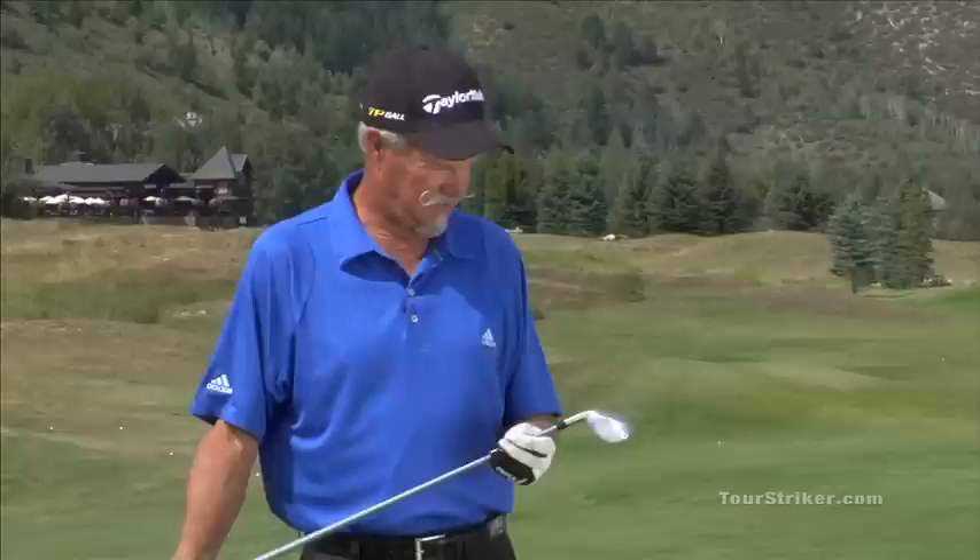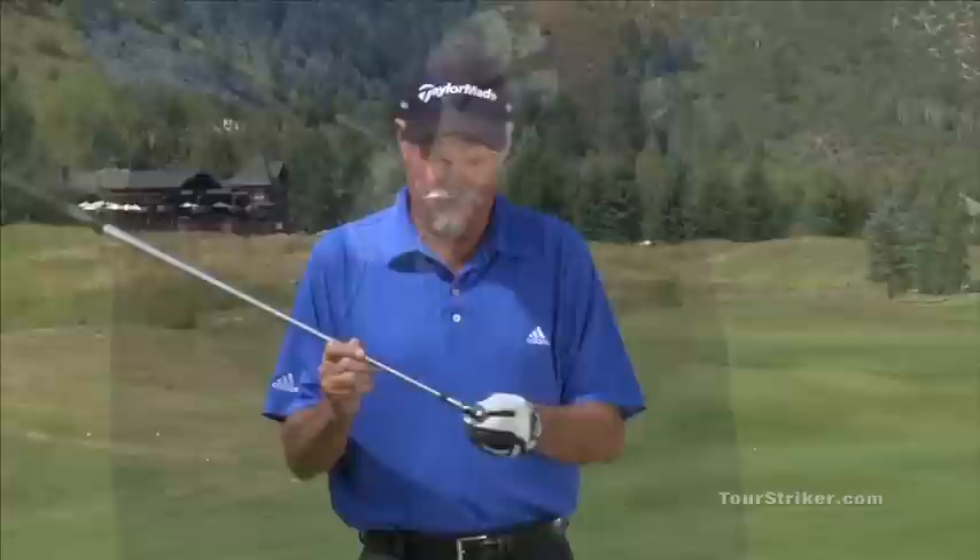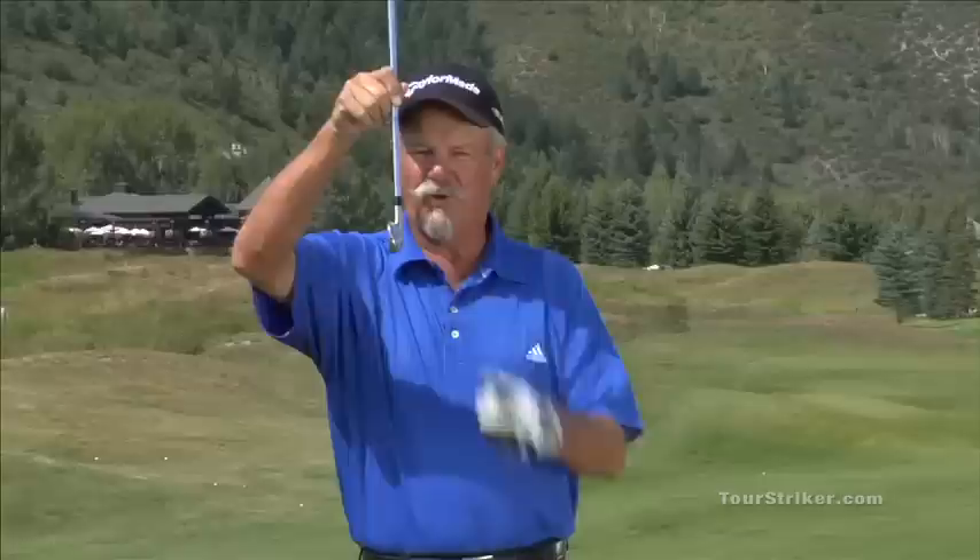I was looking for a set of instructions. Well, there are none here on the Tour Stryker. You really don't need any — it's pretty simple. We've got a little set of grooves way on top of this club, jutting out on top. There's only one way to get those grooves in that golf ball.